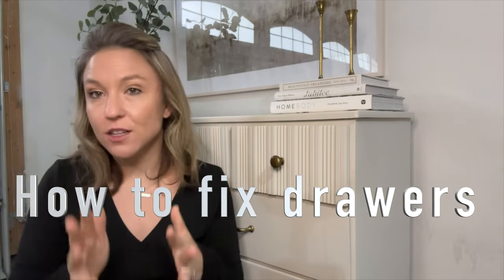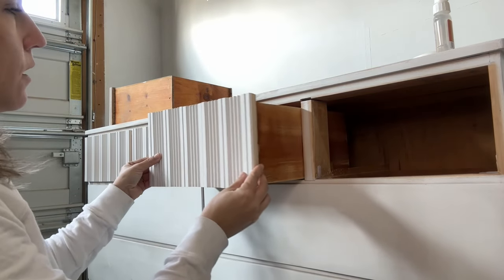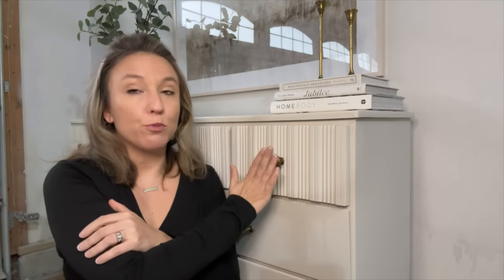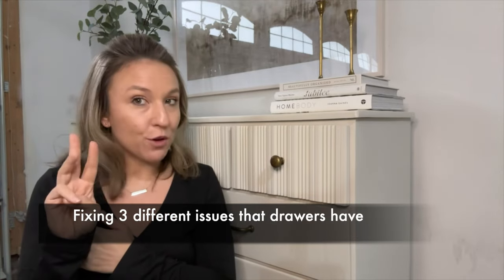Drawers are the worst part of flipping furniture in my opinion. I hate fixing them, but in almost every case there's at least one broken drawer out there. There are so many different types of drawers that it can be a little overwhelming, and you're going to get better at it with just more experience, but it can be incredibly frustrating. Today I'm going to show you a drawer type and how you can fix it three different ways.